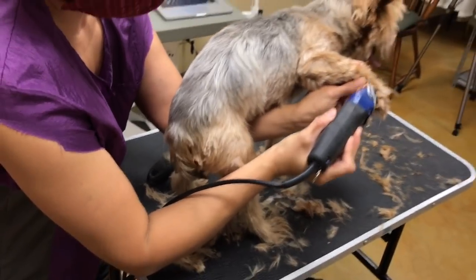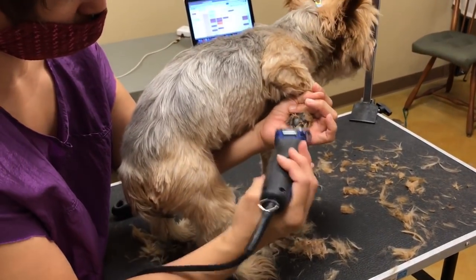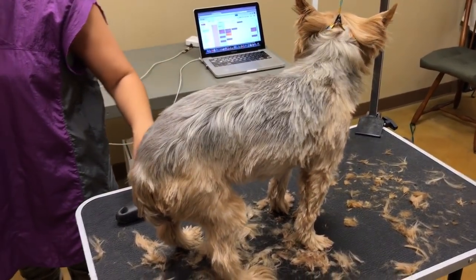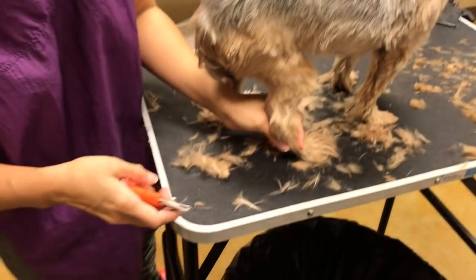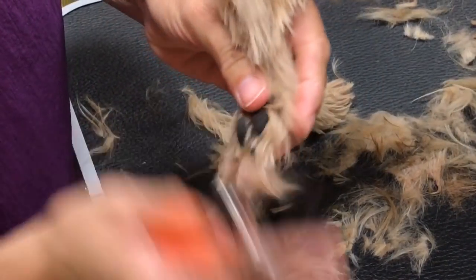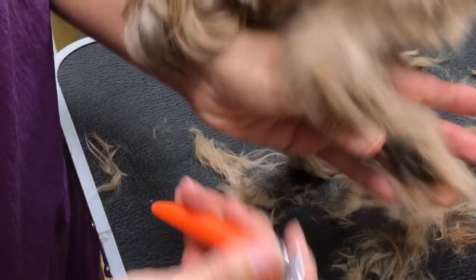He's pulling so I know he doesn't like it. I am watching his body language — I don't think he's going to like me doing the nails. I like to keep all the tools off the table. The nails: I can see the vein — there's not much to take off back here, so I'm just tipping them. Or you can just skip them.